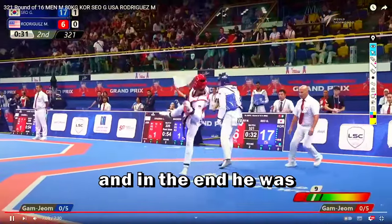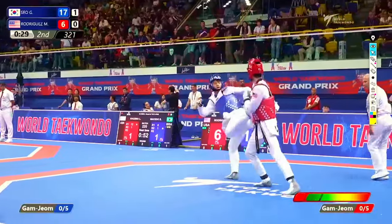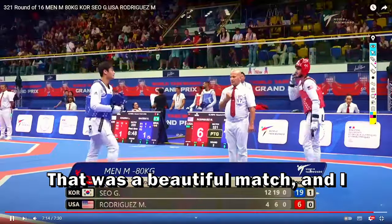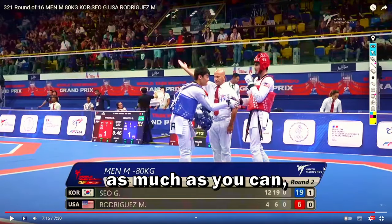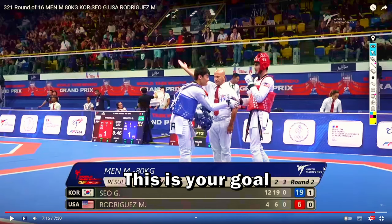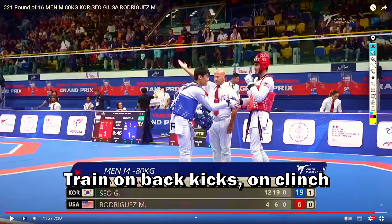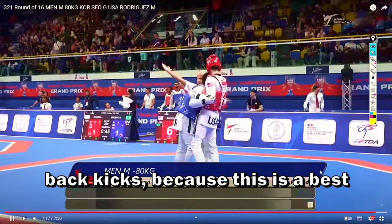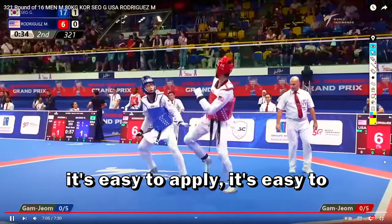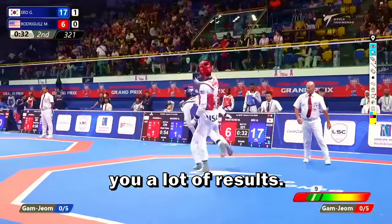In the end he was able to find the spot with another side kick. That was a beautiful match and I advise you to re-watch this match as much as you can and learn to use your back kicks. This is your goal for your next sparring: train back kicks, clinch back kicks, because this is the best kick you can learn — it's easy to apply, easy to learn, and gives you a lot of results.